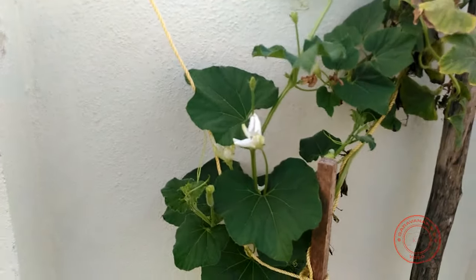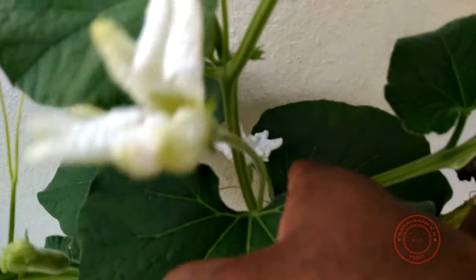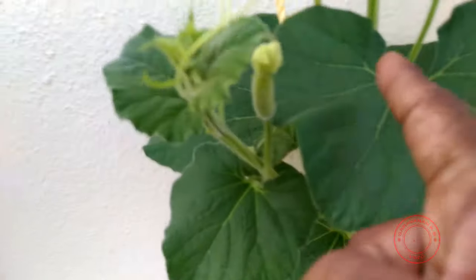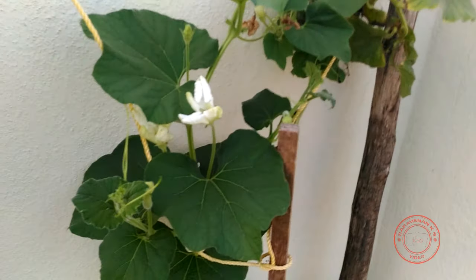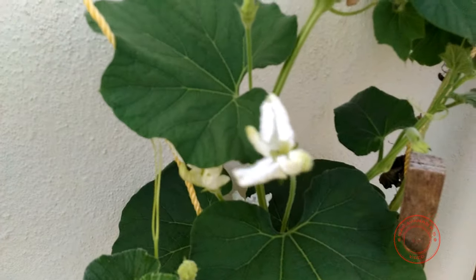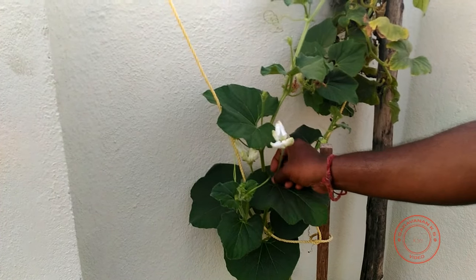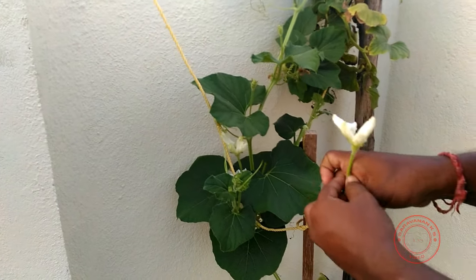We are so lucky today for this demonstration. I have a bloomed female flower and two bloomed male flowers. What I'm going to do is try out my technique of hand pollination in this bottle gourd, and I'm going to take a little bit of assistance. I'll start by unplugging this male flower.